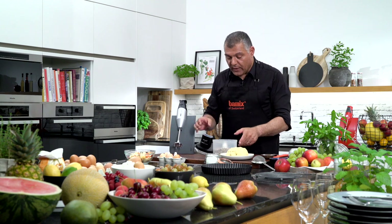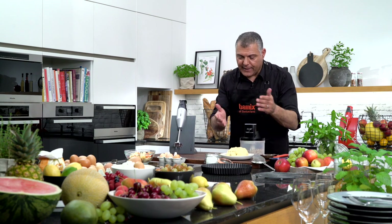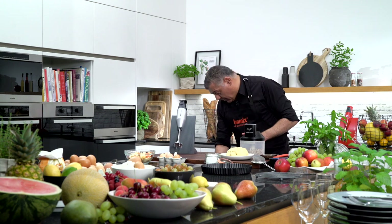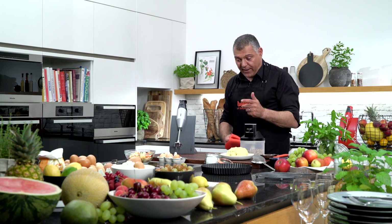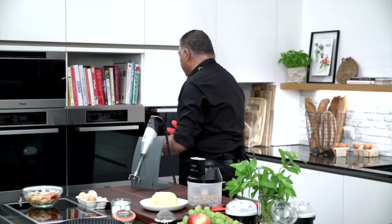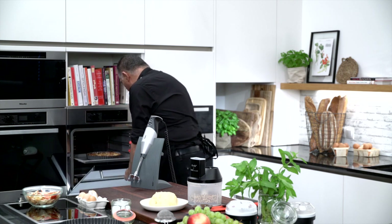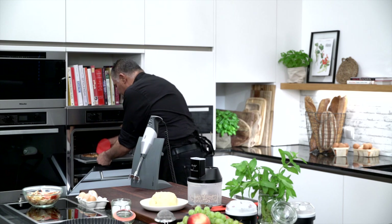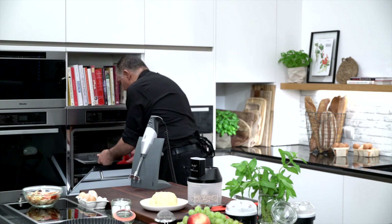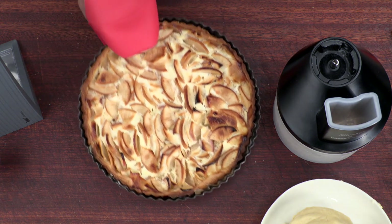Now what we want to show you is the final thing. Of course you prepare the cake now, but what we have done already — because we were preparing one prior to you coming here — we have our oven just finished a few minutes ago. So let me take this out. It's quite hot. Now you see the final cake. Absolutely amazing.